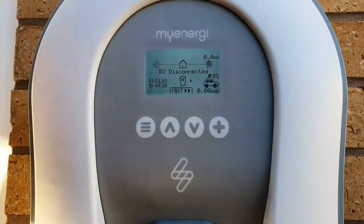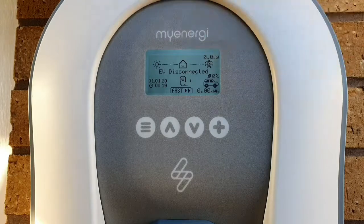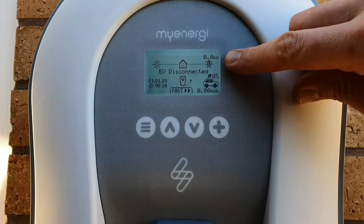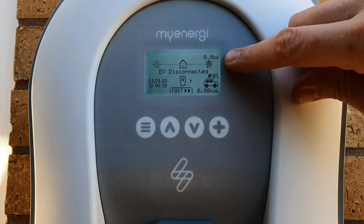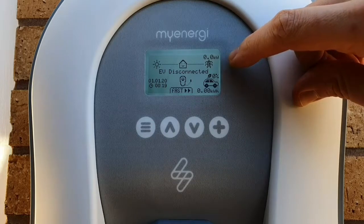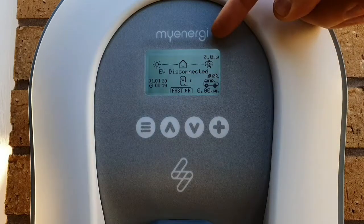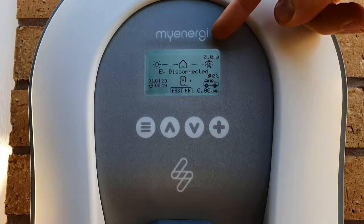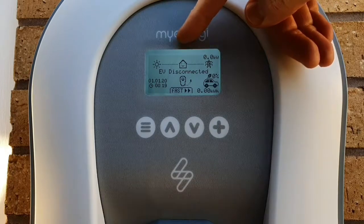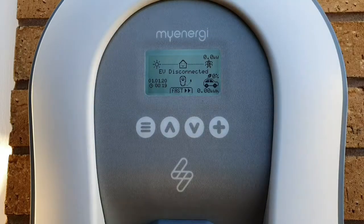We've powered it up and we've got a number of icons to work through. Starting in the top right-hand corner, we've got kilowatts and a picture of a pylon. This is showing us how much power we're importing from the national grid - how much electricity we're drawing into our property. When it does start to draw current we'll see arrows pointing towards the house. If we're generating our own electricity, the arrows will change direction to show we are exporting, and they'll also change size depending on how much power is being transferred.